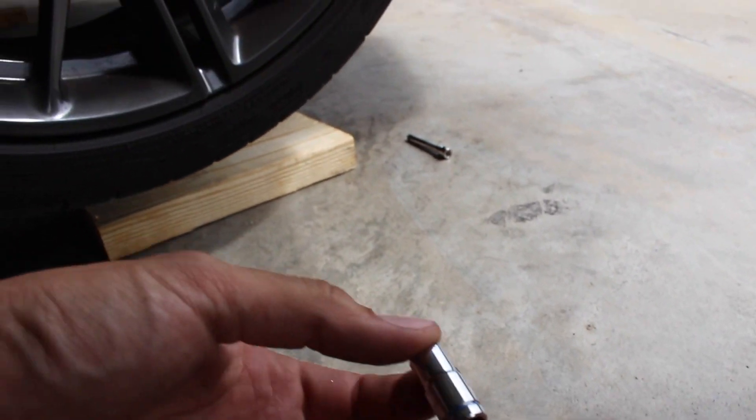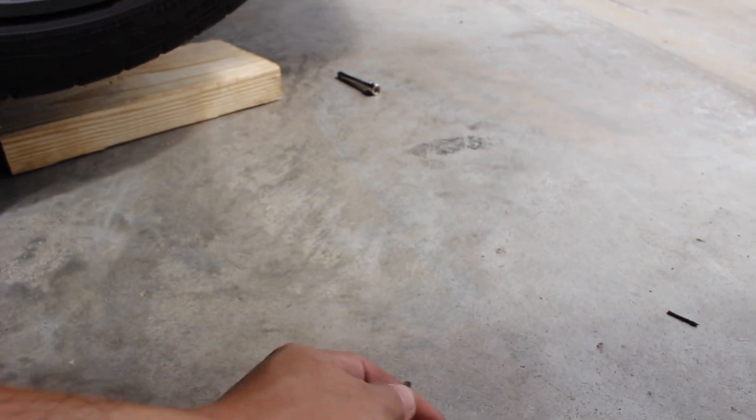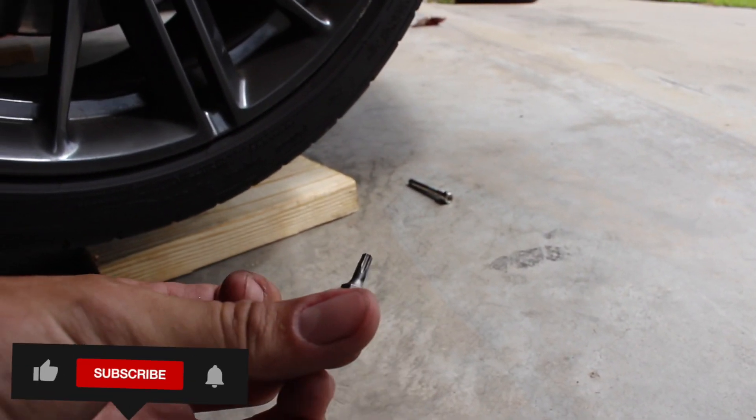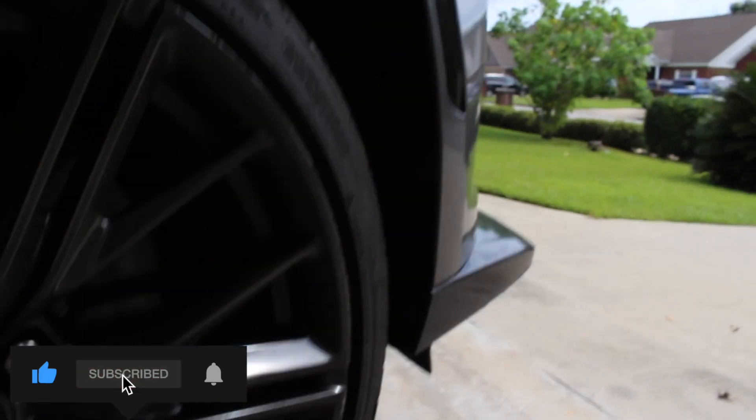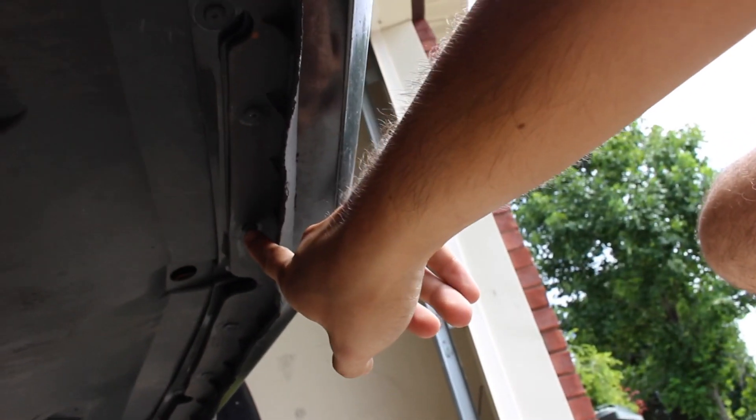Alright guys, so what you're going to need is a 7mm socket and a T15 bit. The T15 is mainly for these three little T15 screws right here that need to come out. The reason we need the 7mm is all along down here — it's basically just a whole bunch along the edge. And there's also some more T15s down here.